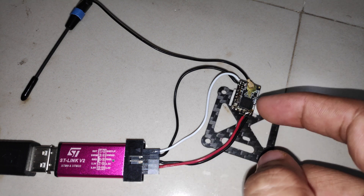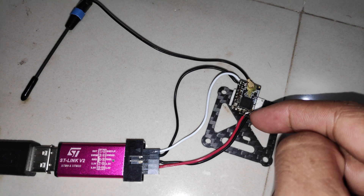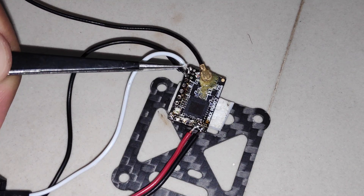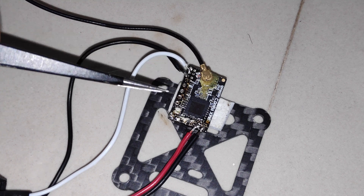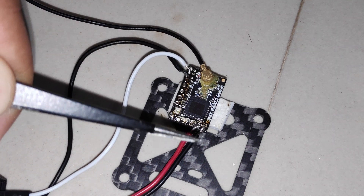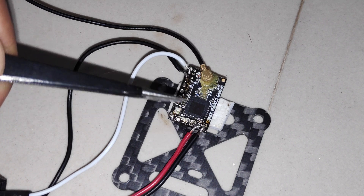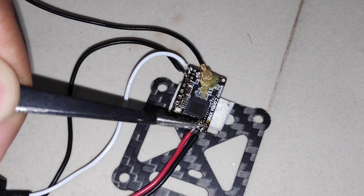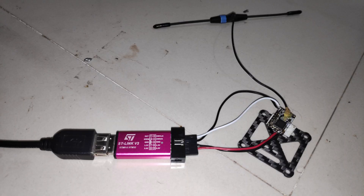For power I'm using 3 volts. I could also use 5 volts since I'm using the voltage pad on the bottom, but if you use the voltage pad on the other side you'll have to use 3 volts. Either way, in order to power the receiver you'll have to solder the wires on those two pads. Now I'll plug in the USB cable.